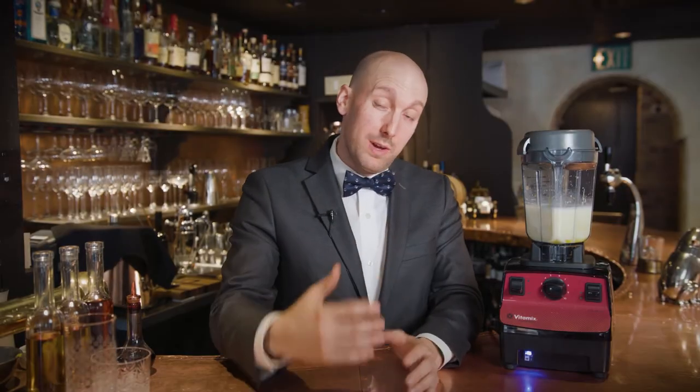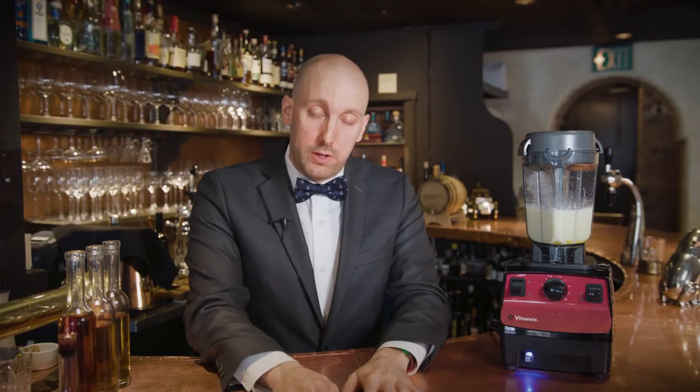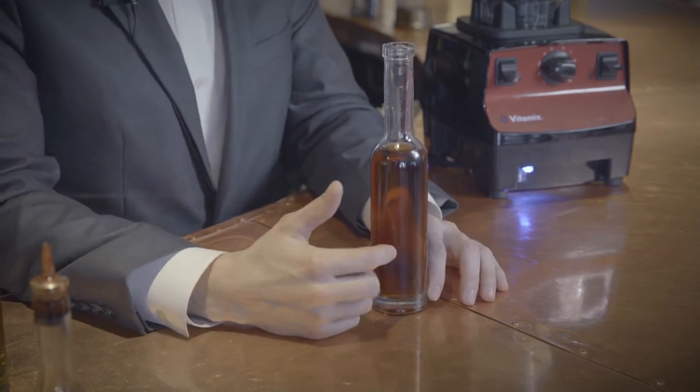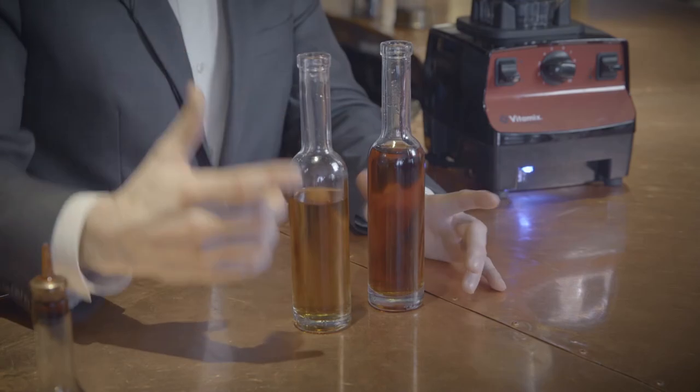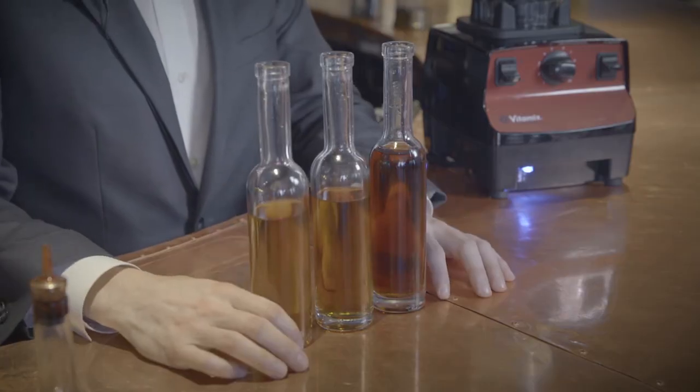Next up obviously is the alcohol. This is being built to age, so we're actually making this the last week in April to serve in December. All of this will go into a glass container and into the refrigerator, and after about two weeks everything will have come together and a lot of that alcohol will have smoothed out. We are using three different alcohols in this eggnog. We're going to start with brandy — this is cognac VSOP. Second is American bourbon, and these are in equal parts, a third of a cup each, and we'll finish with a really nice aged Jamaican overproof rum.